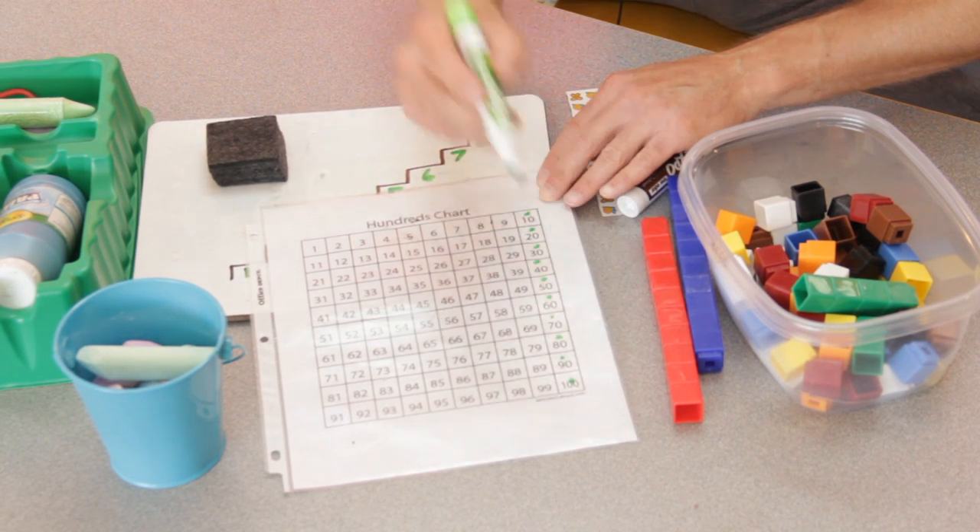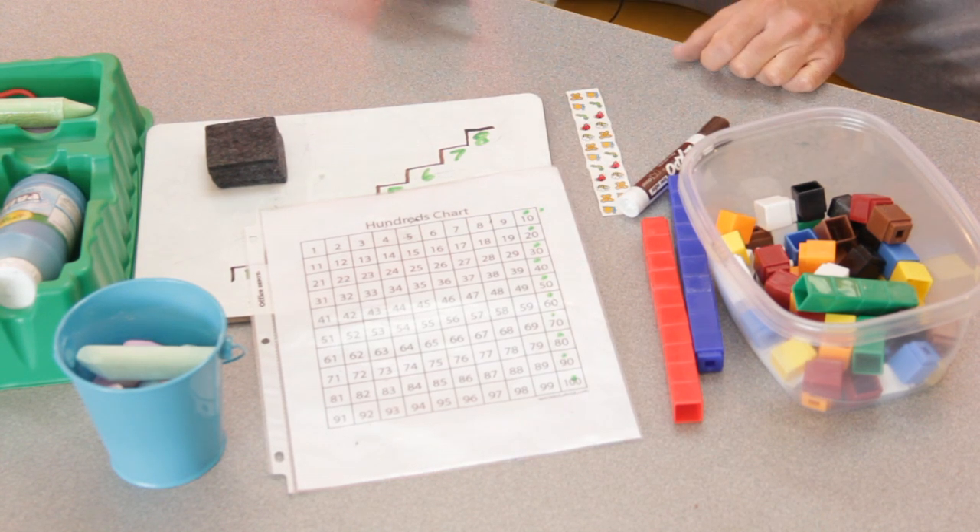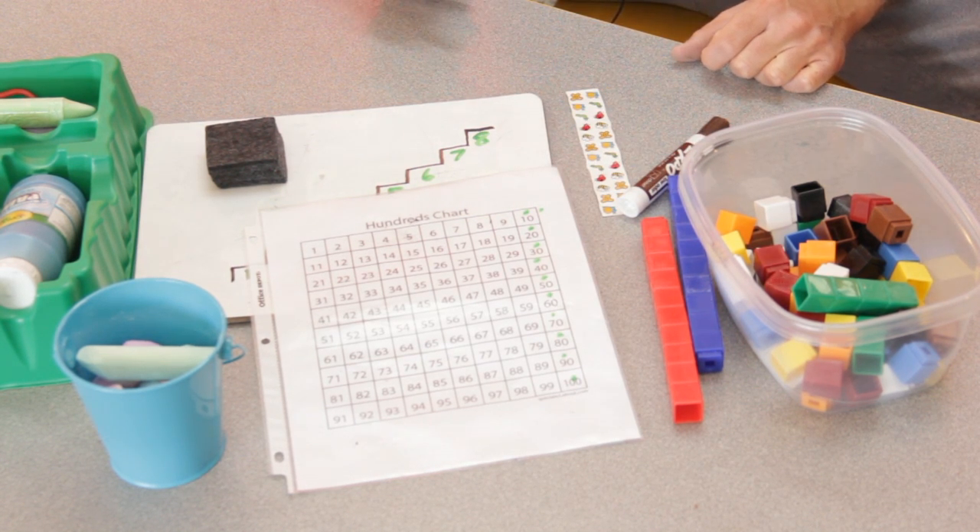And kids can easily see that pattern on your hundred chart in front of the room or the one you put in their hands. Another thing we noticed is when we let kids play, it's not always what they think. They might be playing, but we're taking observations on their areas of strength and areas of interest, because then we're going to use that to our advantage.